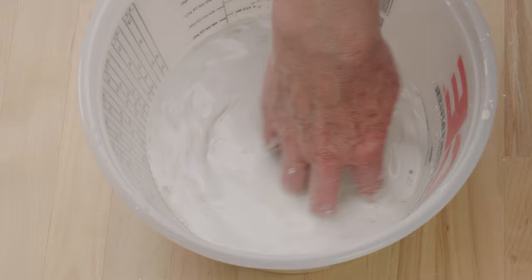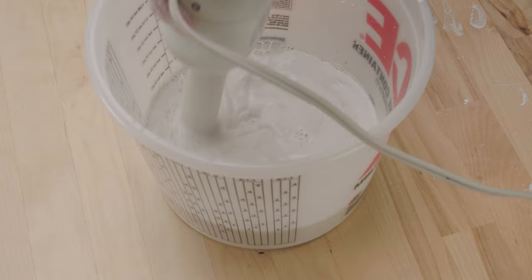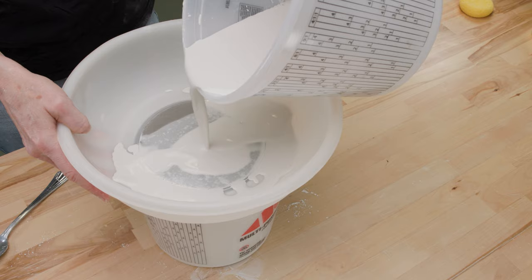I then used my immersion blender to mix it well. I sieved the glaze three times, first through a 60 mesh screen and then an 80 mesh screen. Because there was no clay in the recipe, it went through pretty quickly.